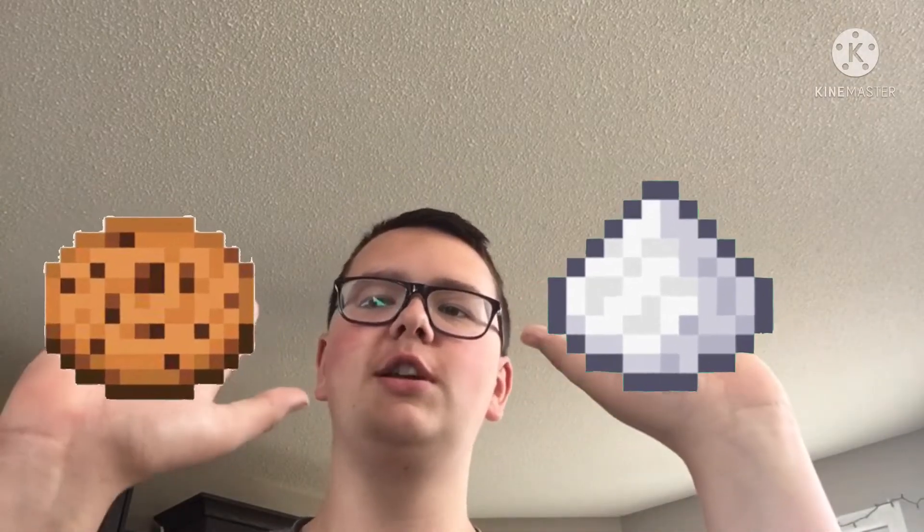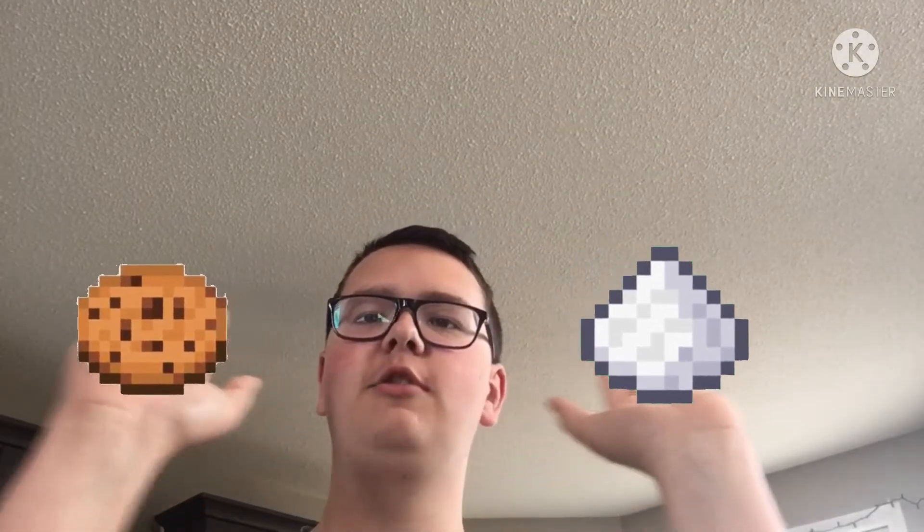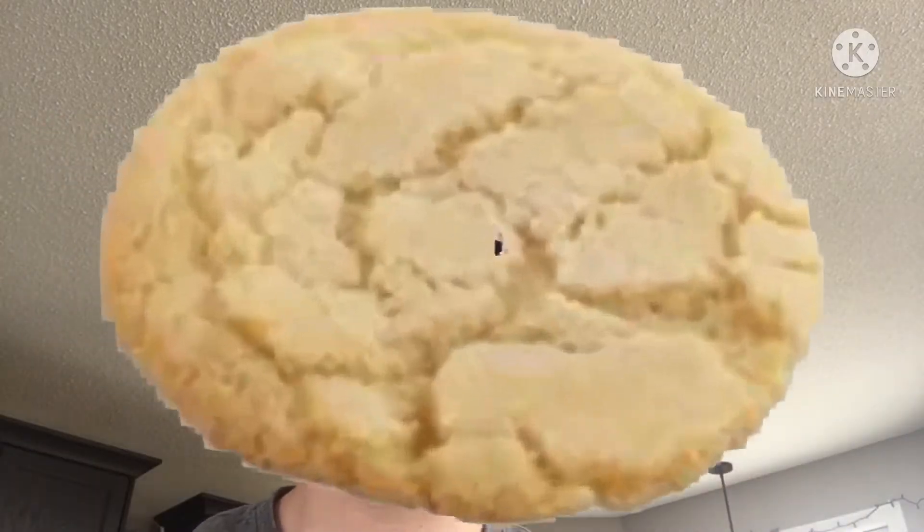Back at it again in the kitchen. Hello and welcome back to A Random Guy in the Kitchen. Today I'm gonna combine two of the best things in the world: sugar and cookies. Put it together and you get... sugar cookies.